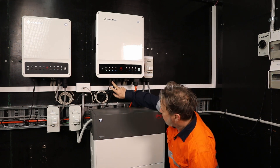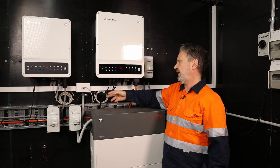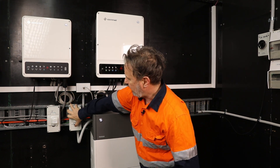The inverter has two MPPTs — here we are down here — and it'll take up to six and a half kilowatts of PV. This is our input for our battery and over here is our battery isolator.